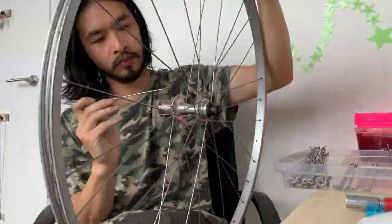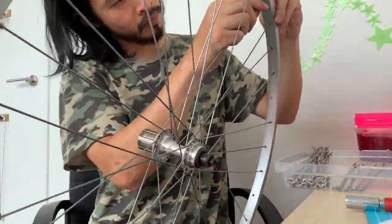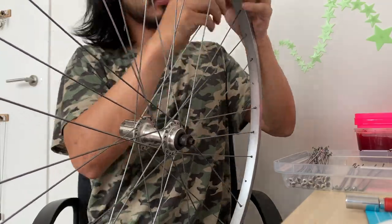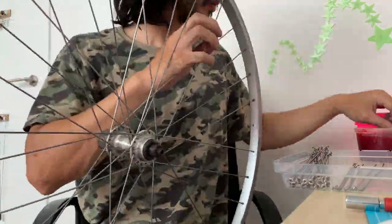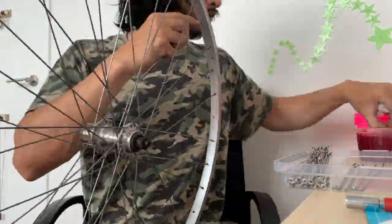One other thing to note is just leaving a gap for where the valve hole is. If you follow the OZ Cycles video it should be pretty straightforward.